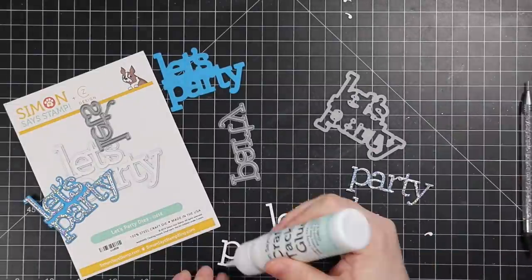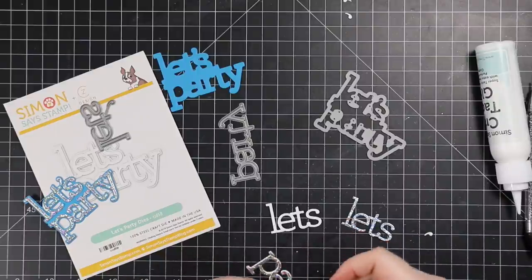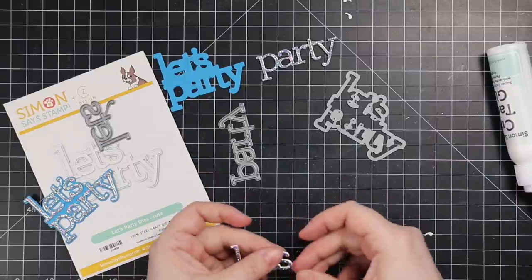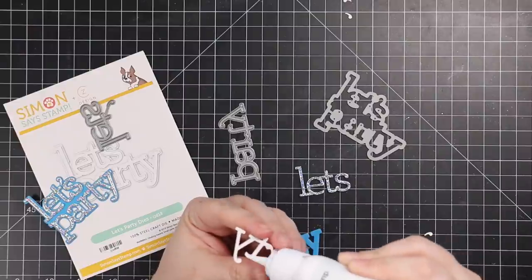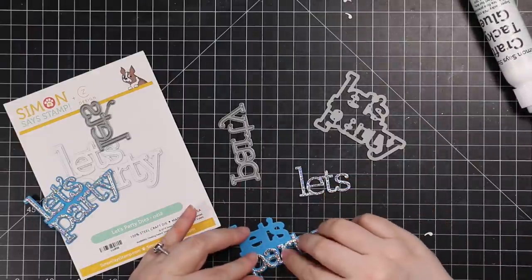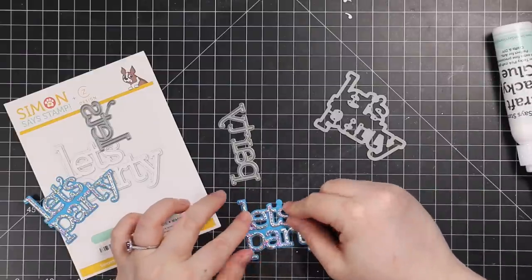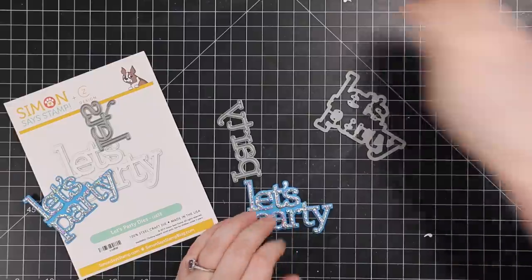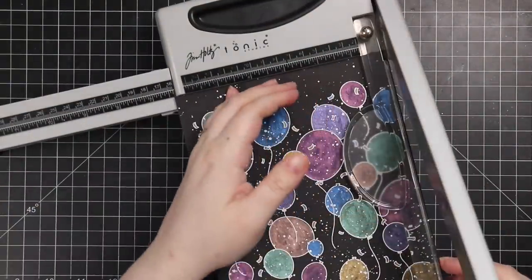I set the splattered piece aside and moved to die cutting. I used the CZ Design Let's Party wafer die and die cut the words from Simon's white cardstock, stacking two layers together. The top layer I die cut from one of Simon's holographic cardstocks — it's a birthday card, so all the shimmer and reflectiveness is perfect. I've been hoarding Simon's holographic cardstocks since I got them, barely using them, but I made myself cut into them. The outline was die cut from Simon's island blue cardstock.